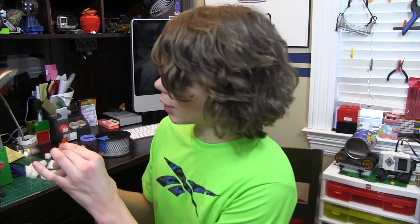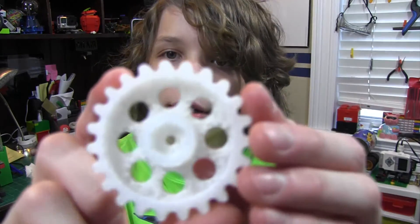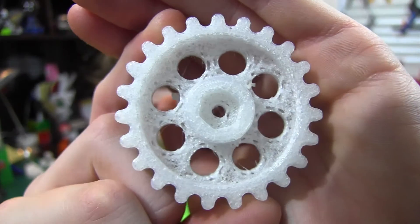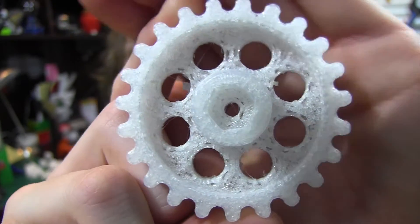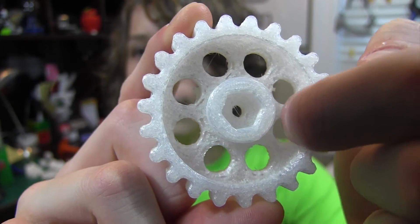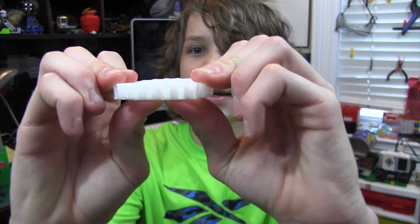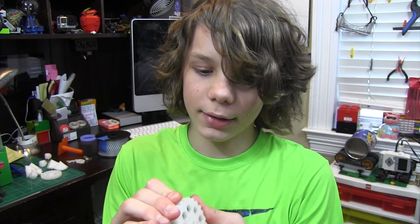I've noticed there are some gaps and stuff when it's been printing. I'll show you an example — it could just be some of the settings I've been using, but as you can see right here, there are some gaps in between the little holes right here. And I can kind of bend it and squeeze it together, but you can hear some cracks and stuff.